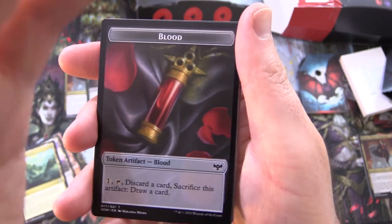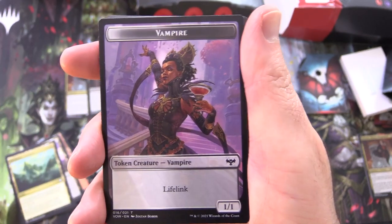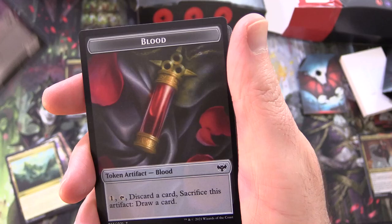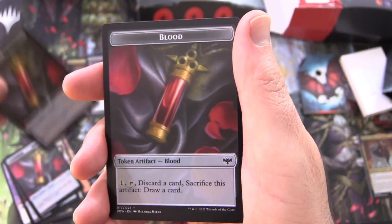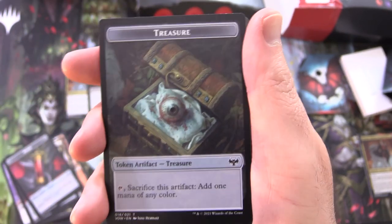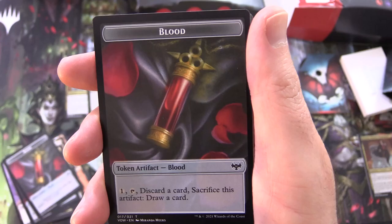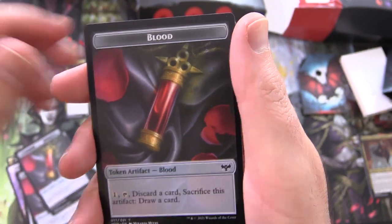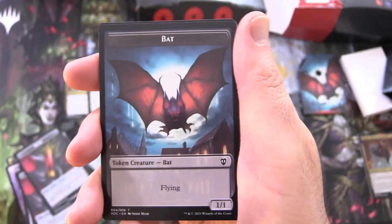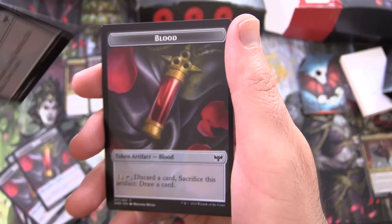And the tokens here. We've got the blood token — token artifact Blood: pay 1, tap, discard a card, sacrifice this artifact, draw a card. On the other side we've got a vampire 1/1 with lifelink — we're probably going to get a bunch of those because we have a ton of vampires and blood. There's also a treasure token — token artifact Treasure: tap, sack this artifact to add 1 mana of any colour. And another blood token, with a bat 1/1 on the other side — blood and bat.